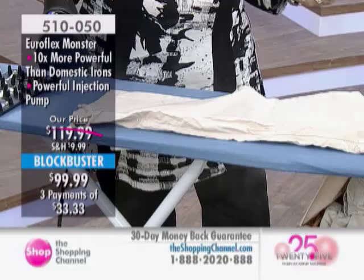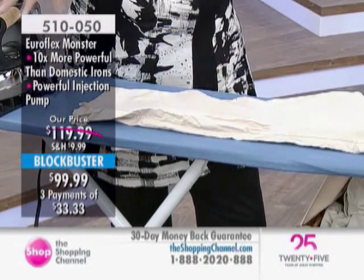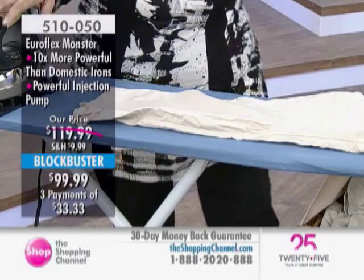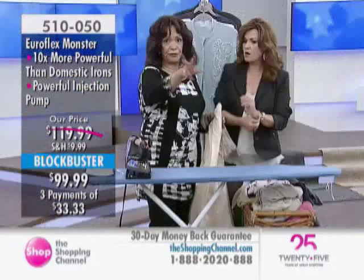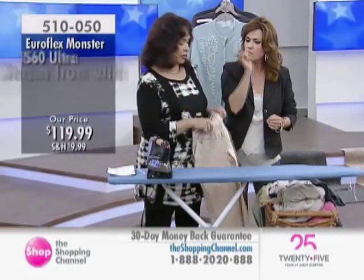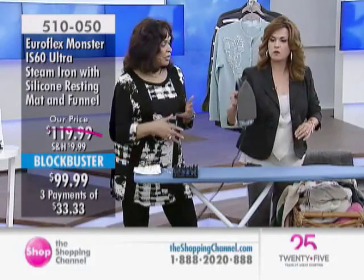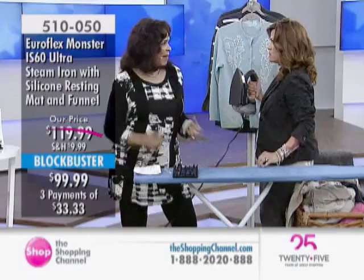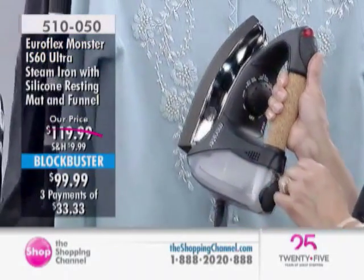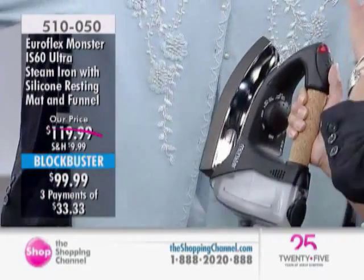It feels like you're using a professional unit — because it is. I actually don't mind ironing, but I go through a couple of irons every couple of years because I'm always so frustrated with them. After a while you're just not getting that steam, not getting the power. You find that you're constantly pressing on the item. One thing I did want to show you — this is a sweater from the 50s.